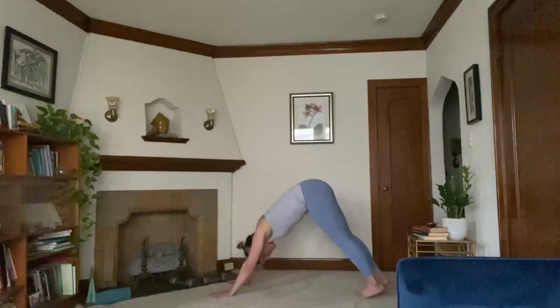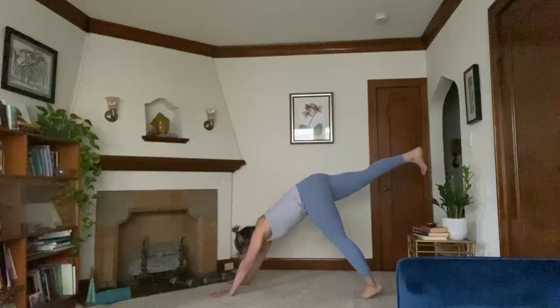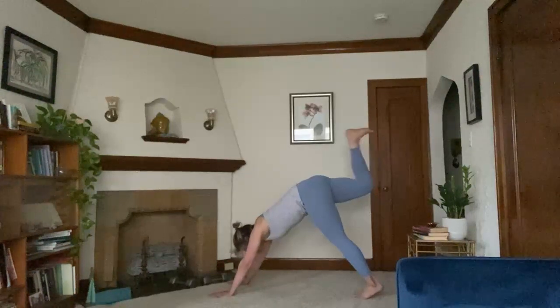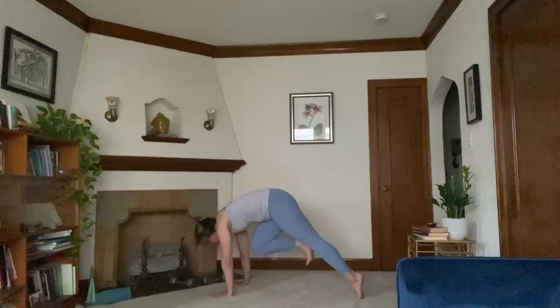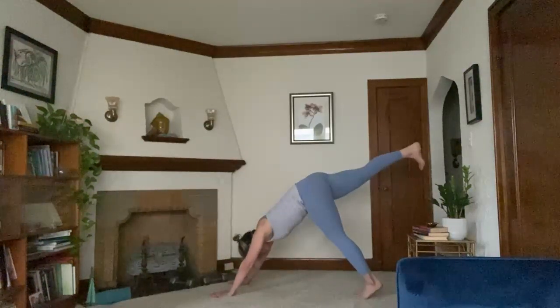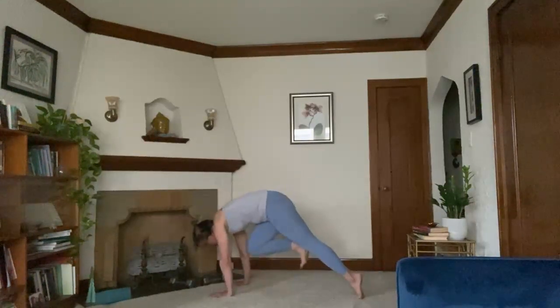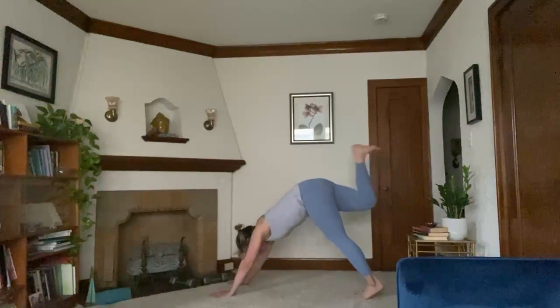On your next inhale, right leg will lift up. Flex through the foot, toes pointed down. Push the mat away with your hands here. Exhale, draw your knee to your chest. Stack your shoulders over wrists. Inhale, right leg lengthens. Exhale, knee to chest. Inhale, lengthen. Exhale, knee to chest.